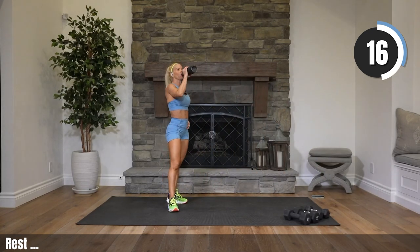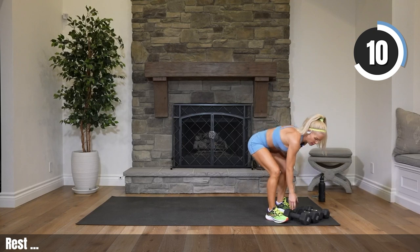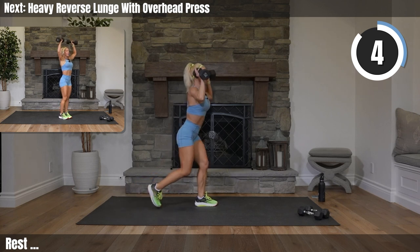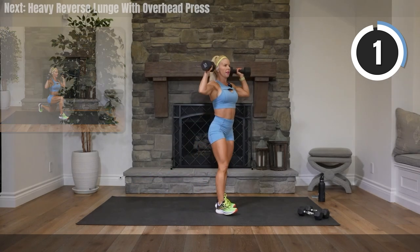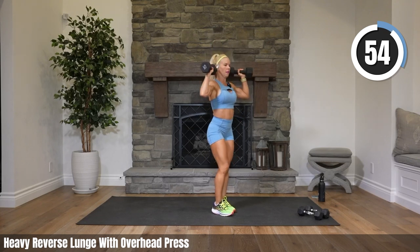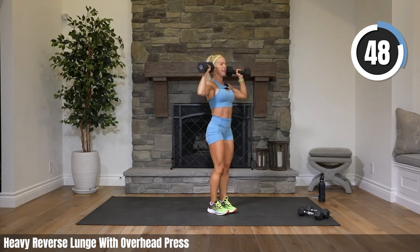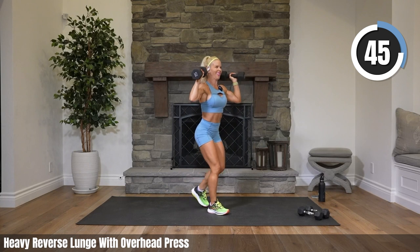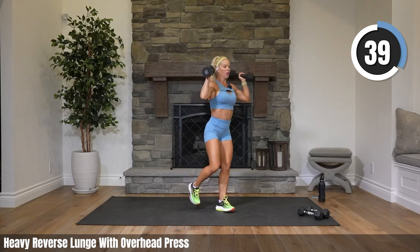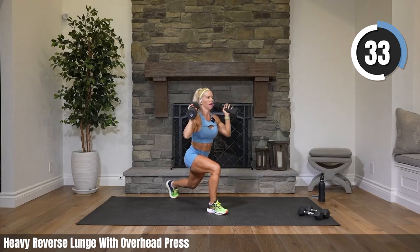Coming up: legs and shoulders, heavy weights. Ten seconds. Rack them — reverse lunge, alternating feet, coming in pressing up to an overhead. Feel free to move faster than me — these weights are crazy heavy for me, so I tend to move very slow. If you want to make the moves two separate moves like I am, go for it. If your weights are lighter, you can make them one move.